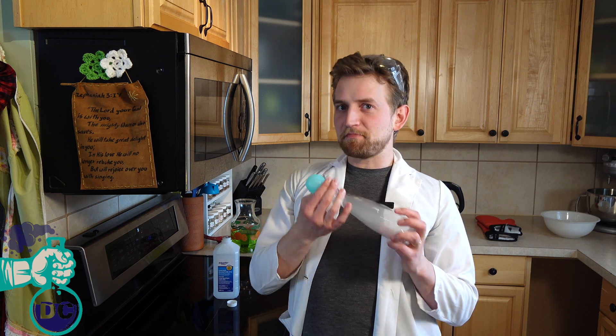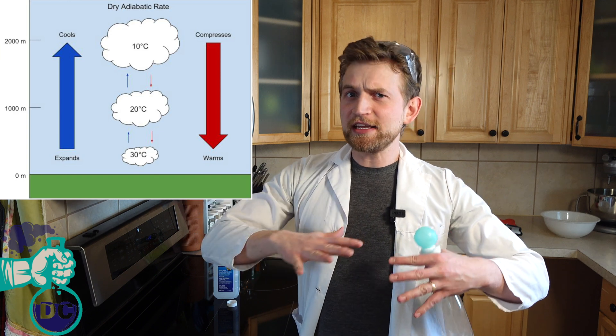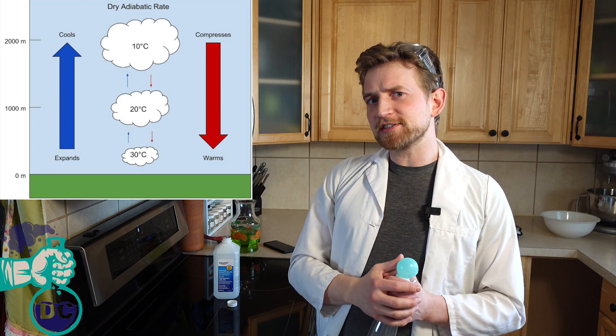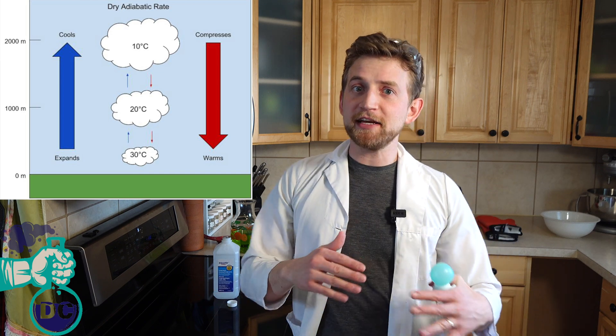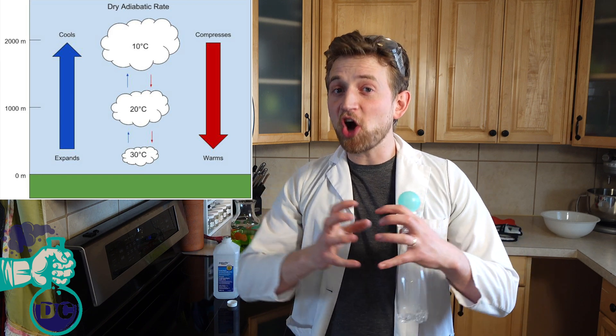Don't inhale it because it is isopropyl alcohol. So there's a relationship between pressure and heat. Fun fact, that's why it's warmer down at the surface of the Earth, and as we get higher up in elevation it gets colder. It's because there's more atmospheric pressure at sea level than there is at the upper troposphere, and it's that pressure that causes the heat. That's why it's colder at the top of mountains than the bottom.